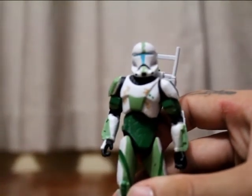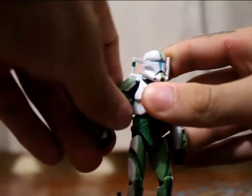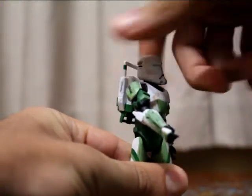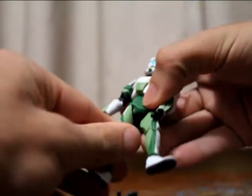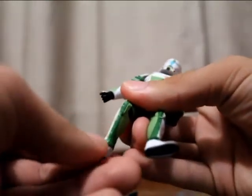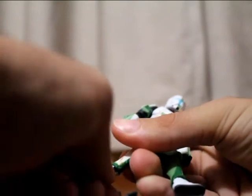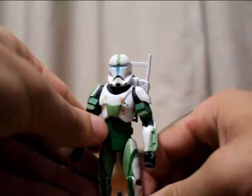Normal articulation: ball-jointed head, ball-hinged shoulders, ball-hinged elbows, swivel wrist, the beautiful ab crunch — 360, I just love that — swivel hips, ball-jointed knees, and ball-hinged ankles. So it's a really great figure and I can't wait to get the rest of my Delta Squad together.